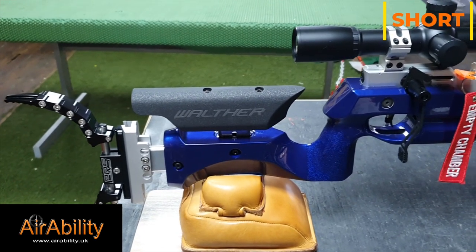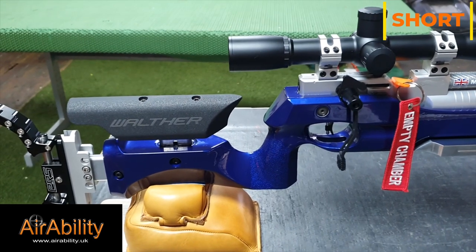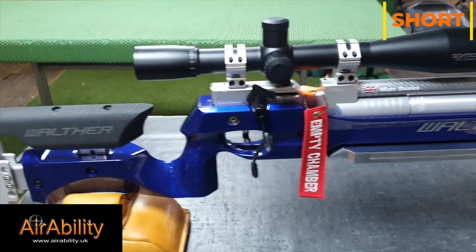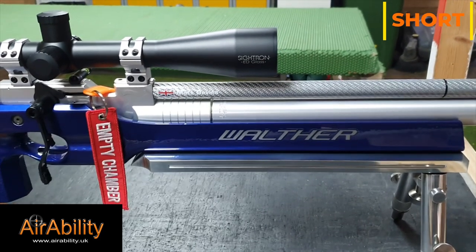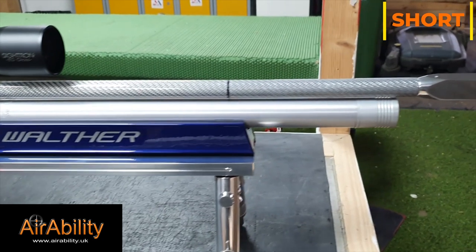It is highly customized and sports a Generation 4 PRS butt plate. Sitting proudly on top is the Cytron S3 fixed magnification scope at 45 by 45. And as we come to the end of the rifle, there is a totally customized one-off air stripper.